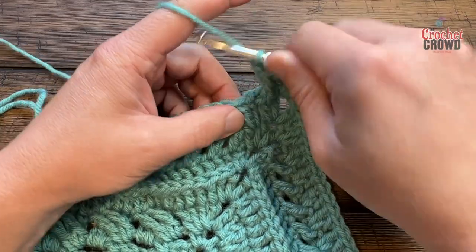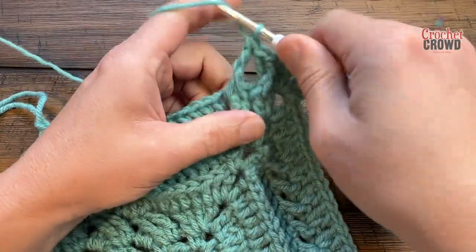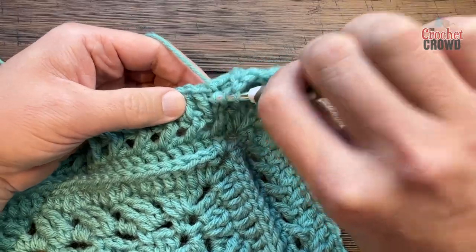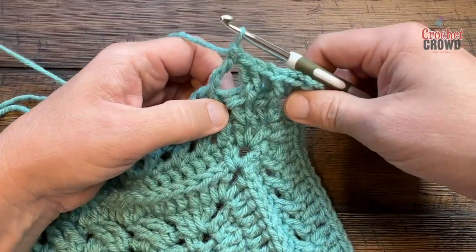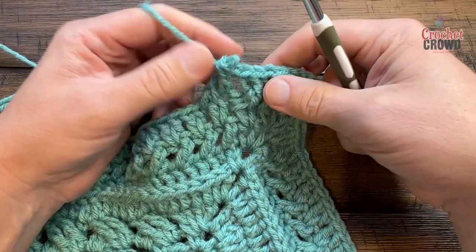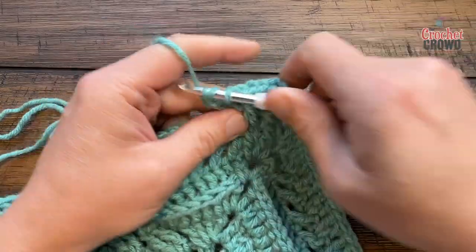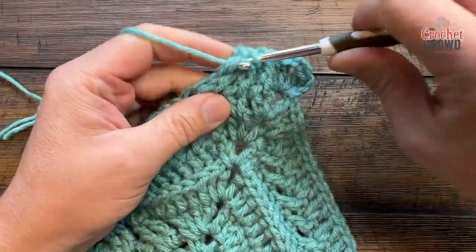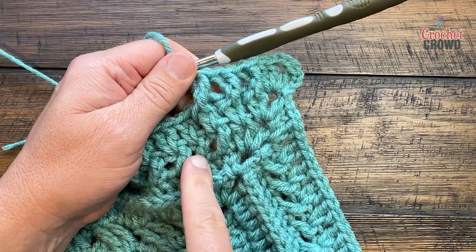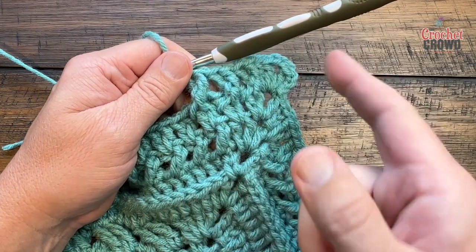For the next group, see the two — wrap twice, jump over the first, go to the second with a front post treble, then fill the one you skipped by coming in from behind and just double crocheting. Now someone's going to ask: do you really need to go in behind? If you do your front post treble correctly and then put the other one in from the front, the stitch you crossed over will disappear — so yes, it does matter. When you crisscross, the second stitch is always going to be behind. Your corners will be two double crochet, chain two, two double crochet. You'll see the three-dimensional line going in one direction.